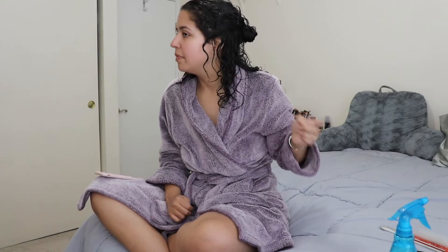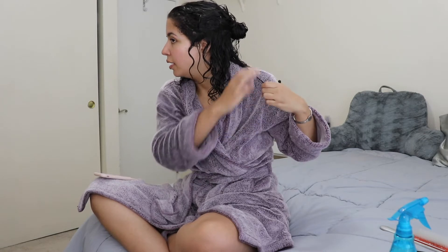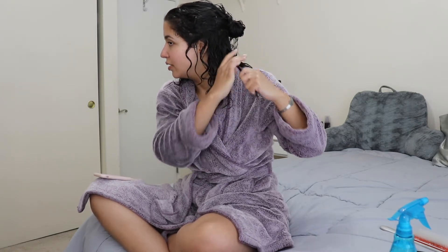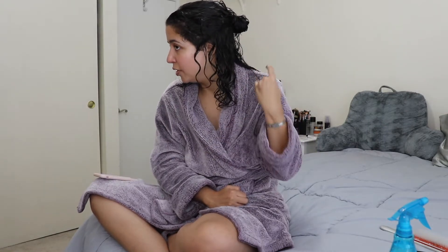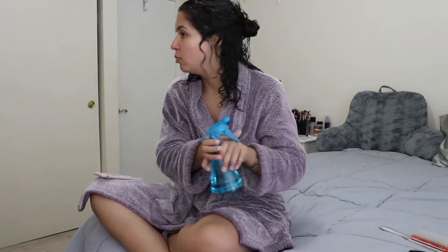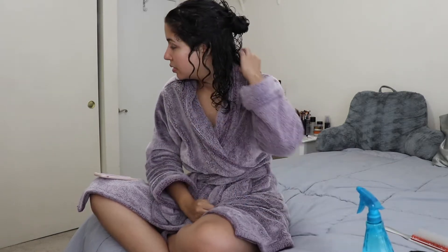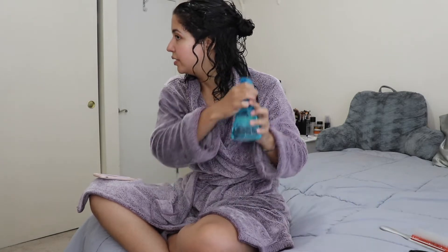I also want to mention: if while you're finger coiling you feel like your hair is starting to dry up a little, or it's getting harder to have that slip to finger coil easily, just take some water and spray it on your hair and it will be a little easier.